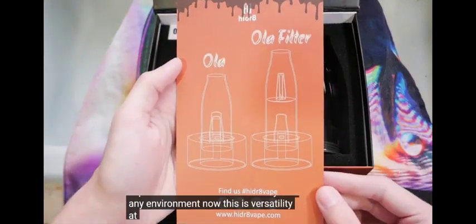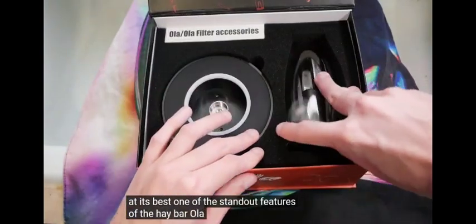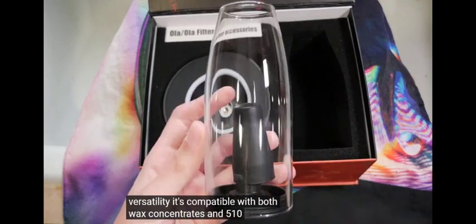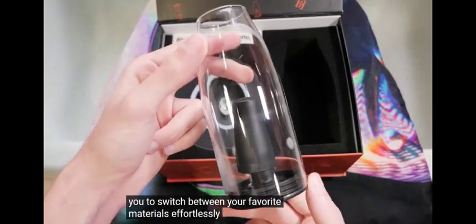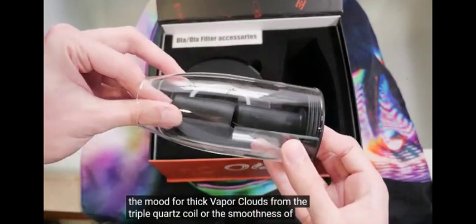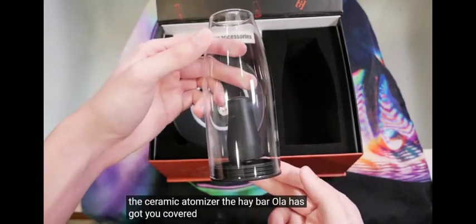Now this is versatility at its best. One of the standout features of the Haybar Ola is its impressive versatility. It's compatible with both wax concentrates and 510 carts, allowing you to switch between your favorite materials effortlessly. Whether you're in the mood for thick vapor clouds from the triple quartz coil or the smoothness of the ceramic atomizer, the Haybar Ola has got you covered.